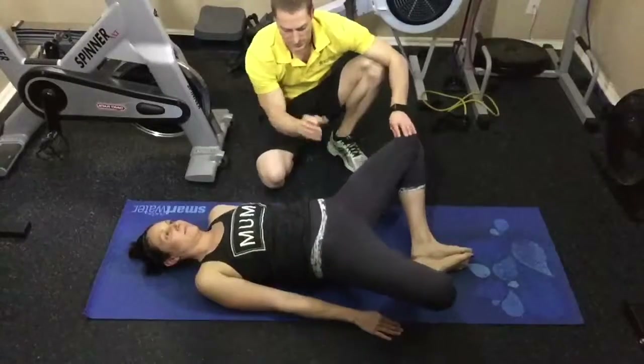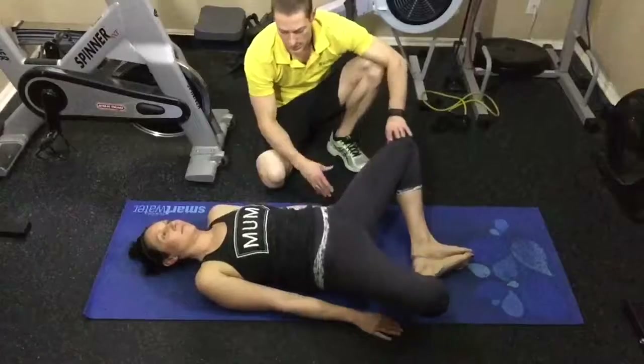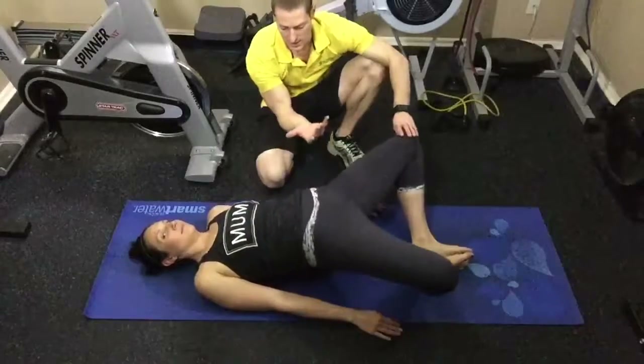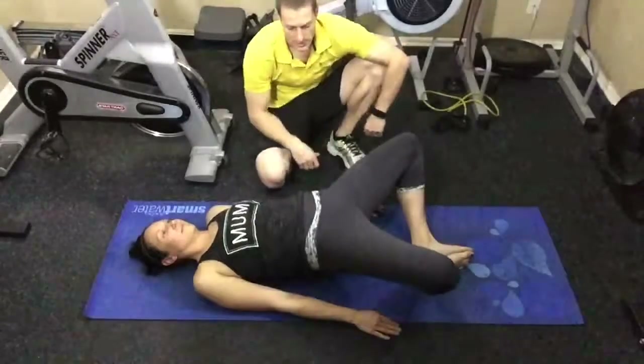Each time, really squeeze the glutes and then back down. A little cramping in the hamstring and glutes is normal — that's okay. Just go as high as you can and back down. Good. Keep those hips spread out. Awesome.